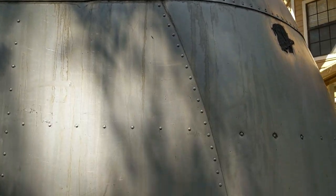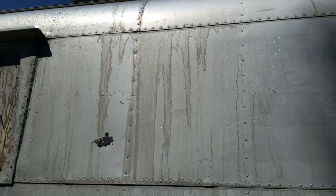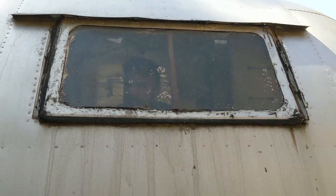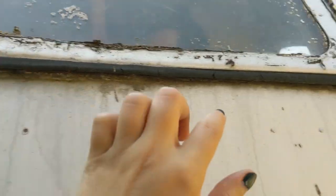Our previous hand washing was successful and got off more than 30 years of grime, but the trailer still has some obvious streaking from the last attempt. We also took a little time to re-inspect the camper now that we aren't under as much of a time constraint and took mental notes of things to fix in the future.